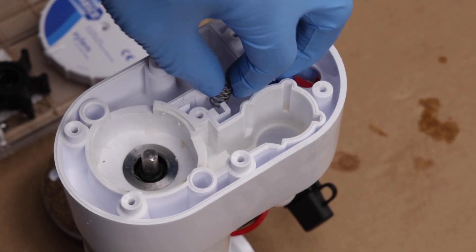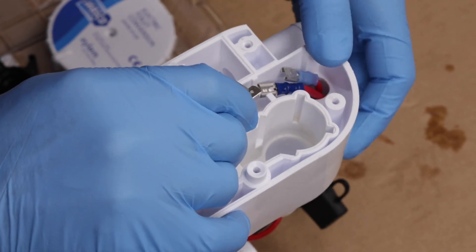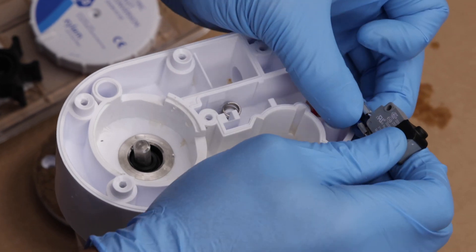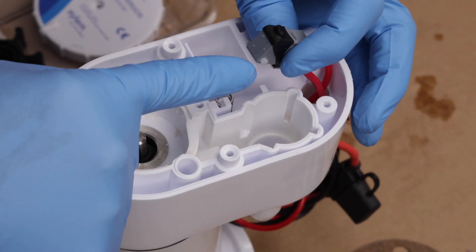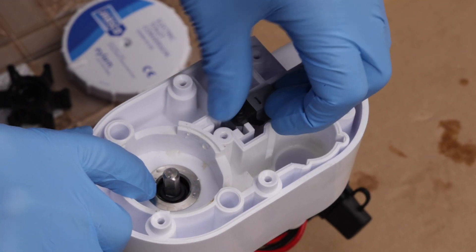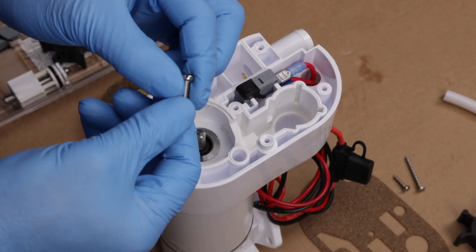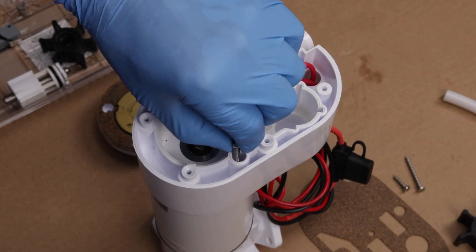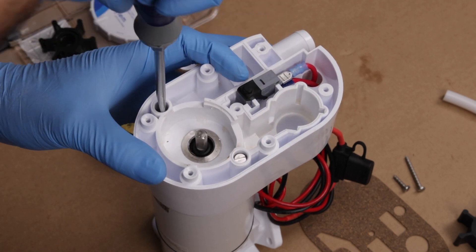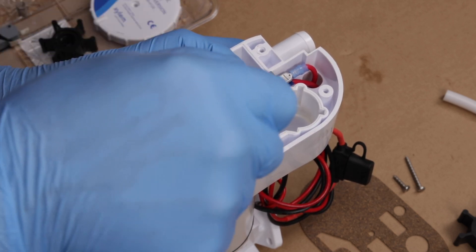Install the new spring that's beneath the switch. Fully seat the connectors — this assures they won't touch. Then place the switch on top of the spring so that the switch tab sets into the slot. Line up and reattach the flush pump housing to the motor housing. As you properly do so, you will hear it snap into place. Then firmly reattach the two screws on either side of the impeller seat, being certain not to over-tighten them.